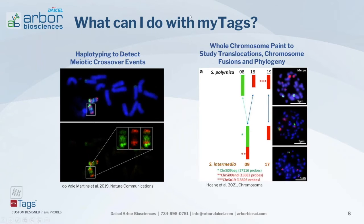Within the research arena, MiTAGs support haplotyping to detect specific chromosome painting in maize, used to monitor meiotic crossover events and study genetic diversity across species. MiTAGs can also be used for chromosome painting applications to analyze translocations and chromosome rearrangements between species — for example, studying different fusions and phylogeny analysis within species of duckweed.